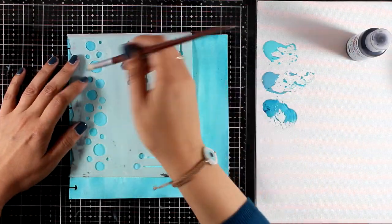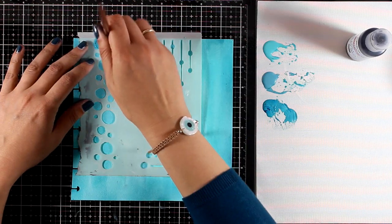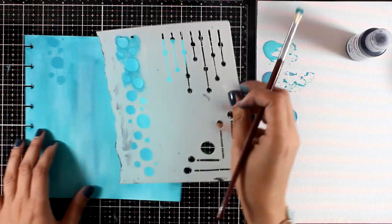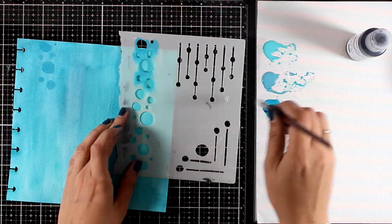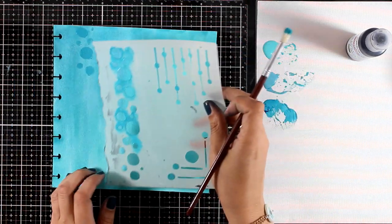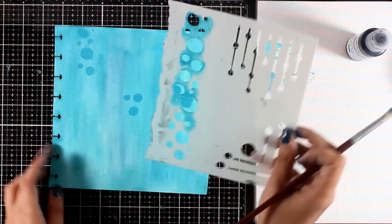Now I'm going to do some stenciling. I'm using an old stencil from PaperArchie that I had in my stash — specifically the part with all those little circles. I'm going to use the darkest of the paints that I have on my craft mat and I'm just dabbing through the stencil, adding some visual texture to my background.